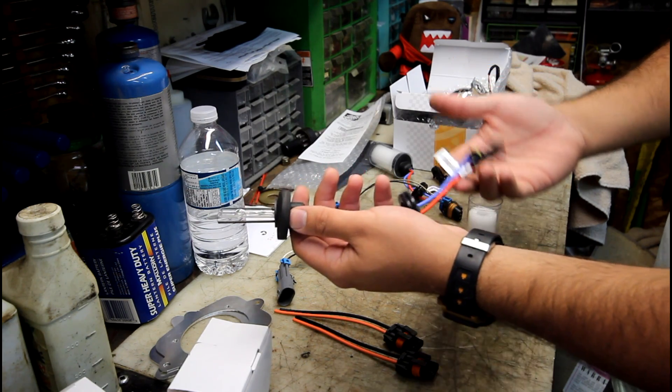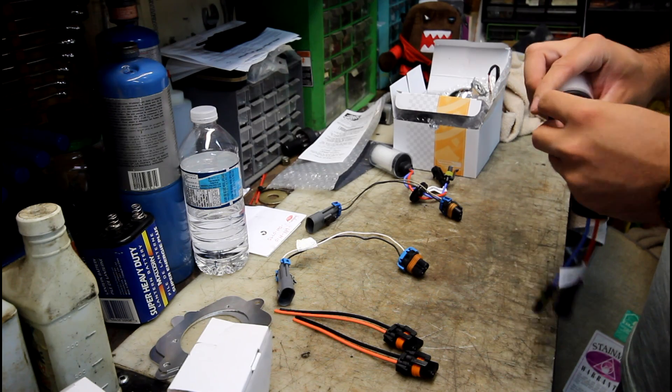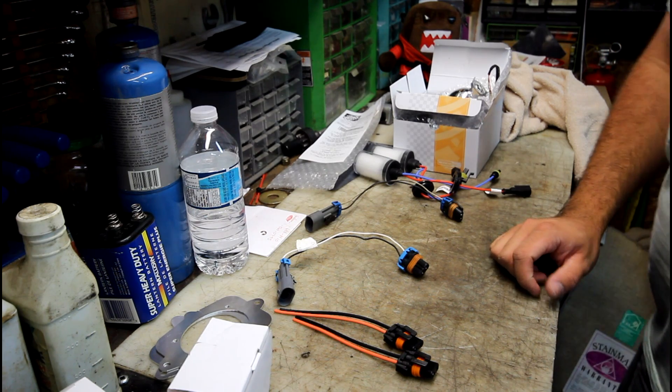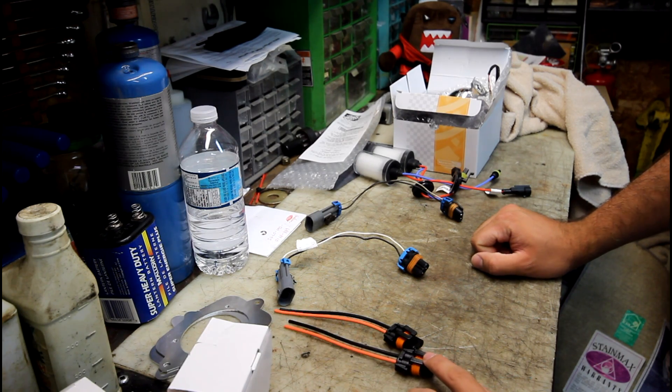These will hook up to any generic ballast, so if you're already running HIDs you do not need to buy new ballasts. You can choose whichever color you like — I personally went with 5000K. If you like the racer look you can go with 8000K, or if you like the OEM look you can go with 4300K.